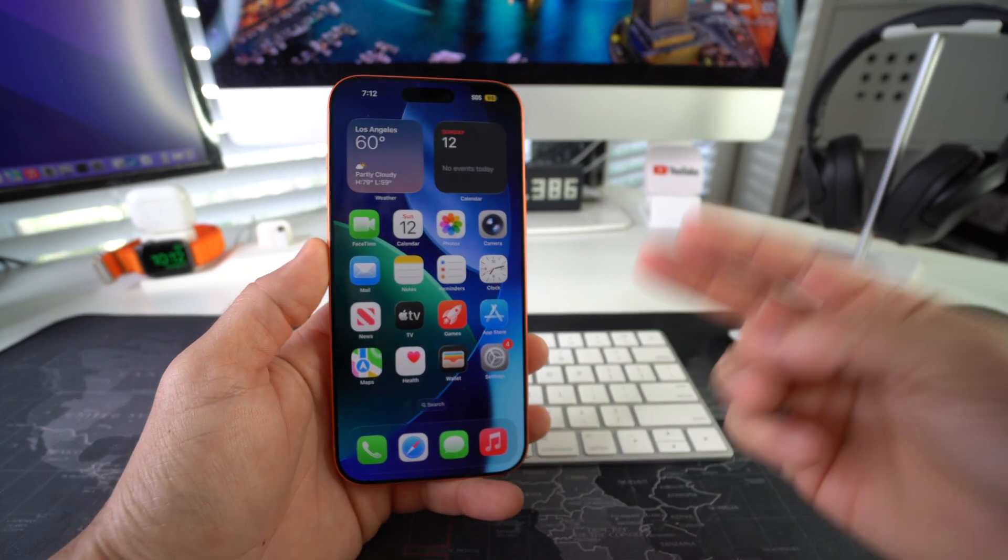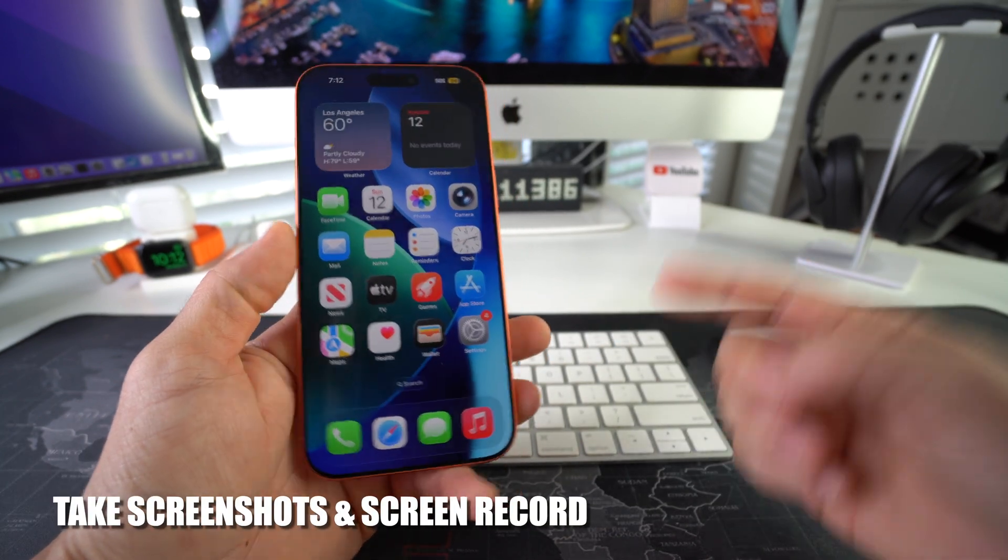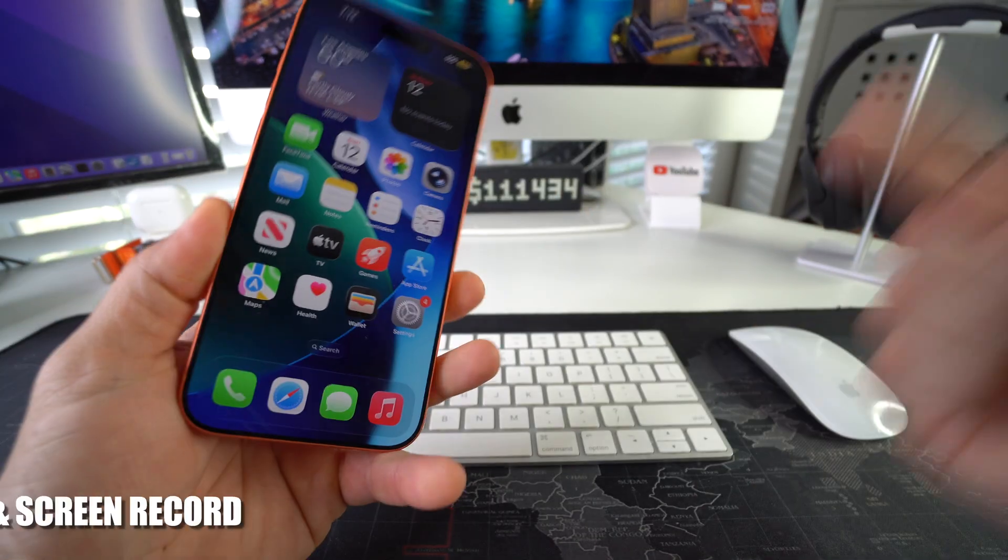Hey there, in this video I'm going to show you how you can take screenshots and screen record on your Apple iPhone 17 Pro Max. Let's go!